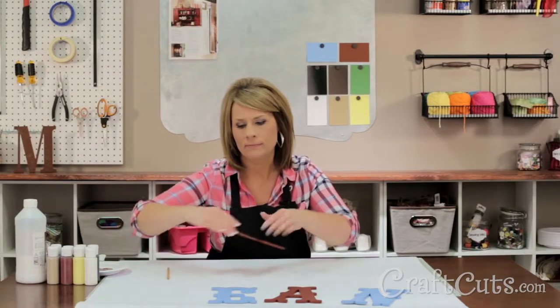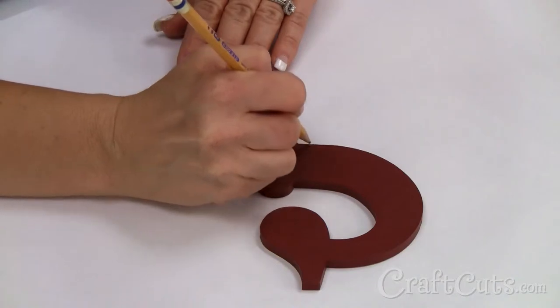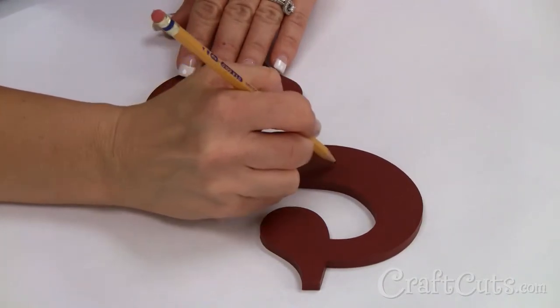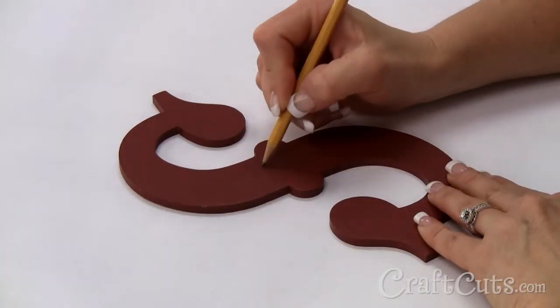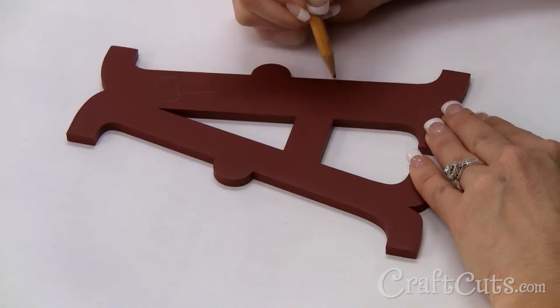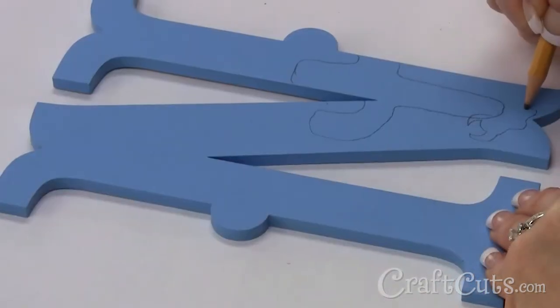Now that my base coat is dry on these barn red and blue jay letters, it's time to start the western design. I'm going to draw out my general design with a pencil first and then fill it in with paint. Three of these letters have a rope design featuring a larger illustration to tie in the western theme. We usually put a sheriff's badge on the first letter with the first initial on the widest part of the letter. On the third letter, draw an acoustic guitar and cowboy hat. And on the last letter, draw a cactus and cowskull.